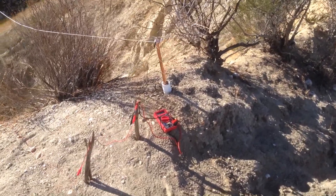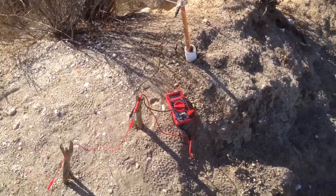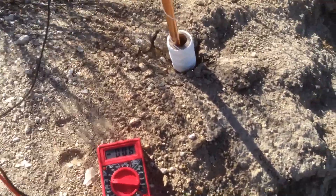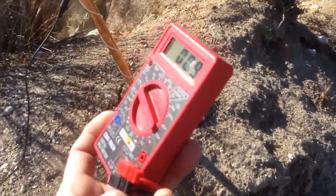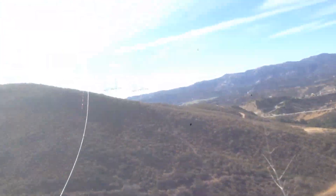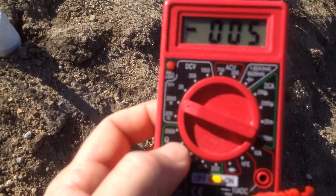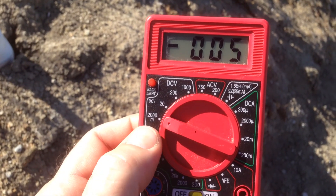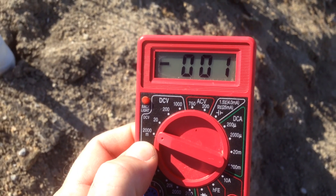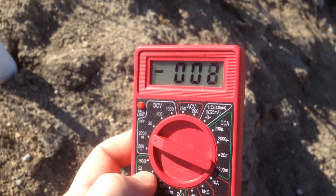One last thing before I break down the setup — I believe I've hit my max. I wanted to show you what it's bringing in just from the ground and the wire up in the air. We're on 2000 microvolts. I'm not really sure on that one — anyway, a very small amount.